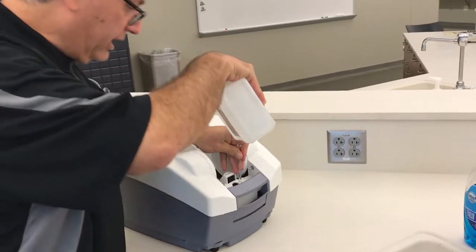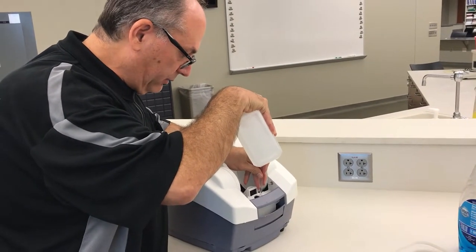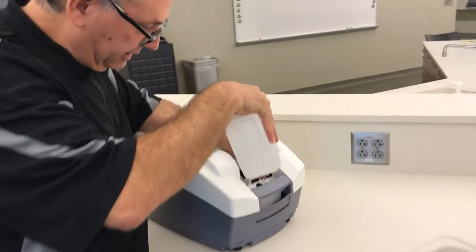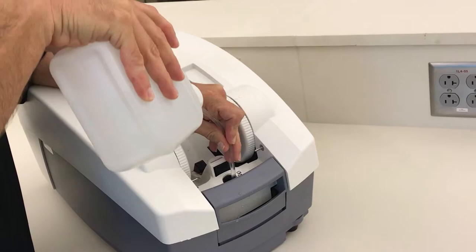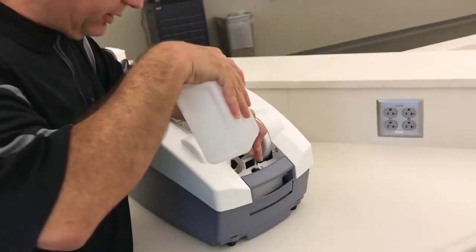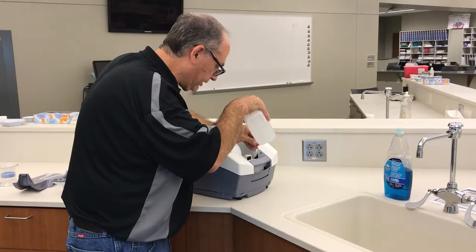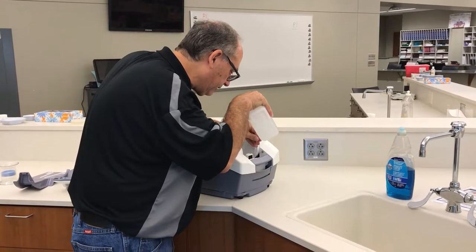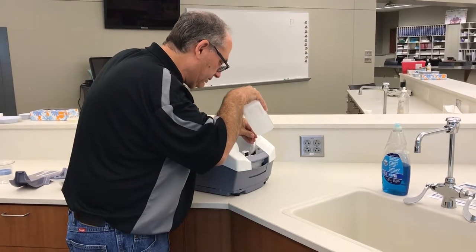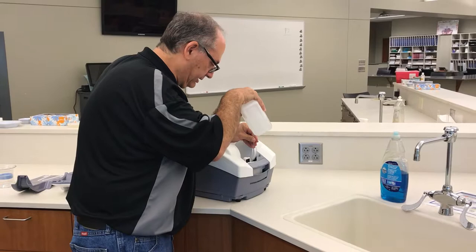Let the water go in and watch until it visibly comes up to the base of the threads. It takes a fair amount — usually at least a gallon of distilled water. If a little water spills out on this part it's okay; you don't want to soak the machine, but getting it a little wet is fine. Just try to minimize any spills.